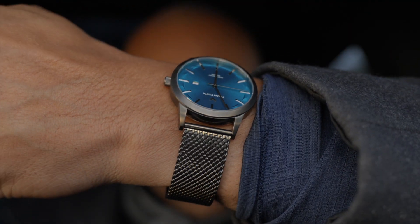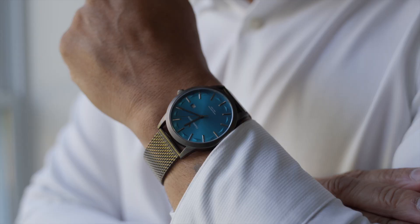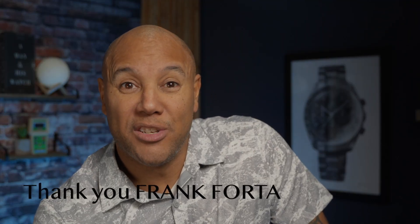Put it on your wrist. This isn't a paid sponsorship — these are my opinions only. Thank you very much to Frank Forda for providing these two watch designs. They are spectacular. I'm Ross — thanks for coming to the channel, I appreciate all the support.